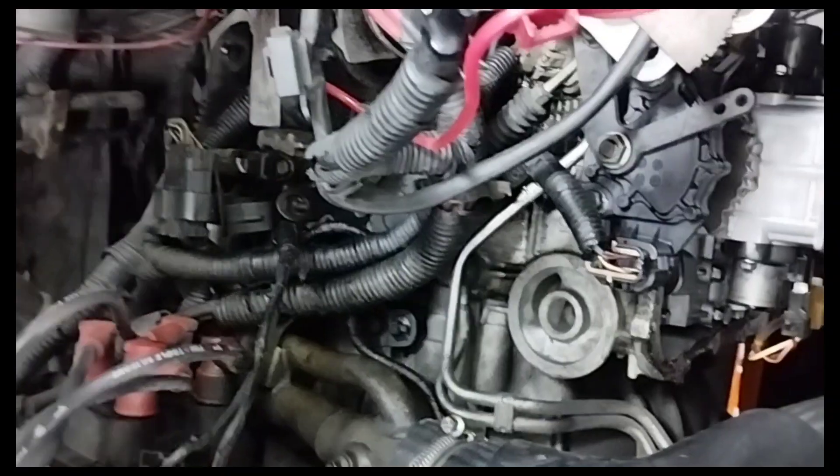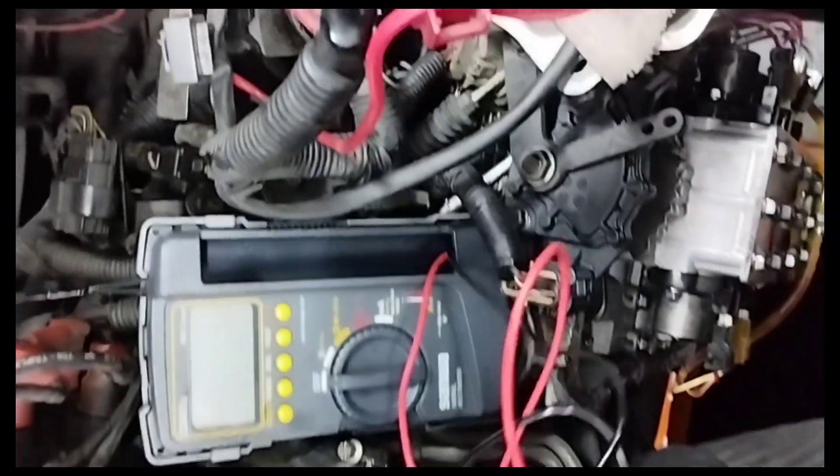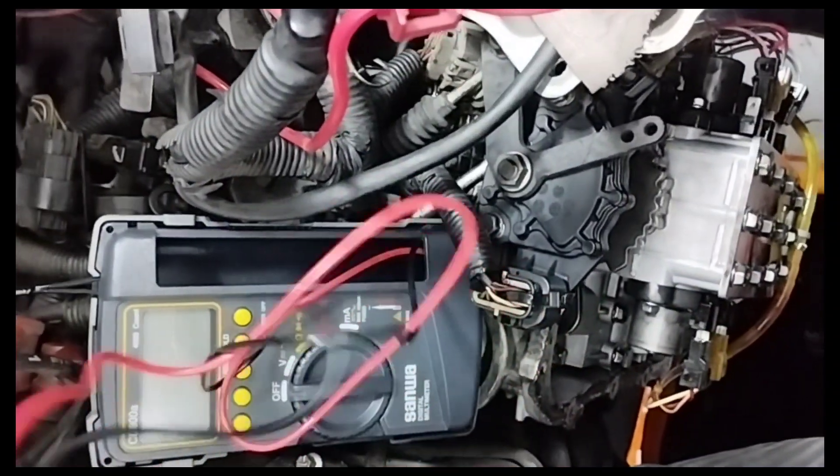The problem with this car is that when the gear shift is selected in the reverse position, the car shifts with a lot of jerking. Automatic gear changes also do not occur while driving.